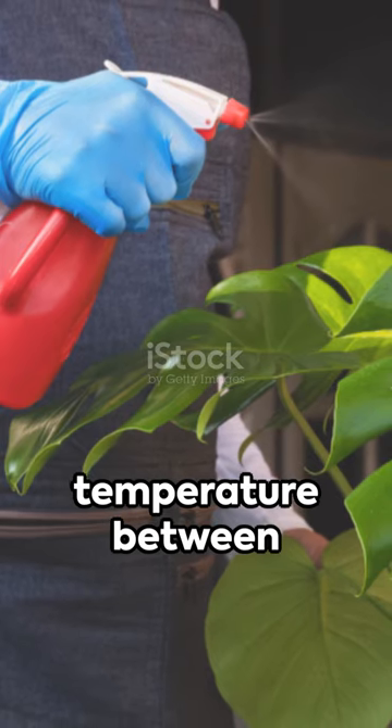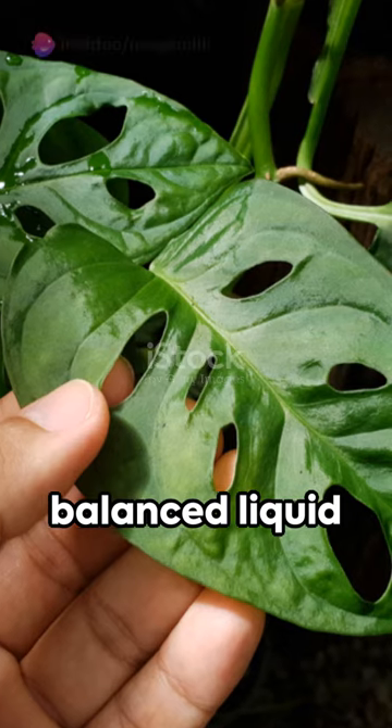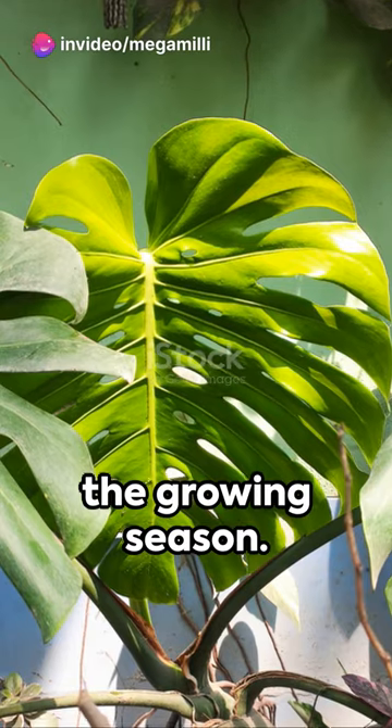Maintain a temperature between 65 and 85 degrees Fahrenheit, and feed your plant with a balanced liquid fertilizer every four to six weeks during the growing season.